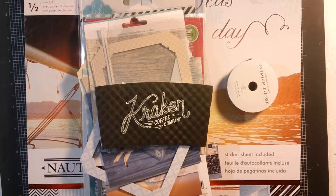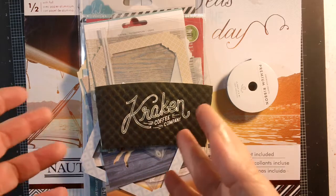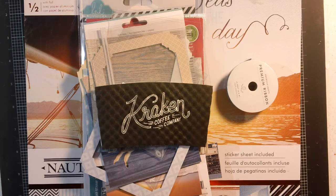Hi everyone, it's Jeannie again and as promised I am back with a scrapbook layout. I've been in the mood to scrap again, which I'm really glad about because I sort of lost my scrapping mojo a few years ago after my mom died. It was just too painful to go through pictures. I've been making cards and doing some paper crafting but haven't really been doing a lot of scrapbooking, and I'm really motivated again and having fun with it.